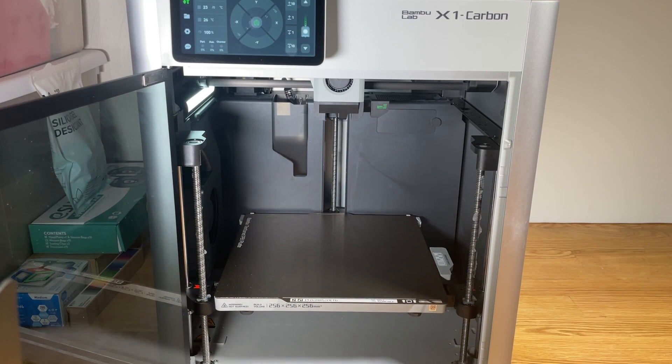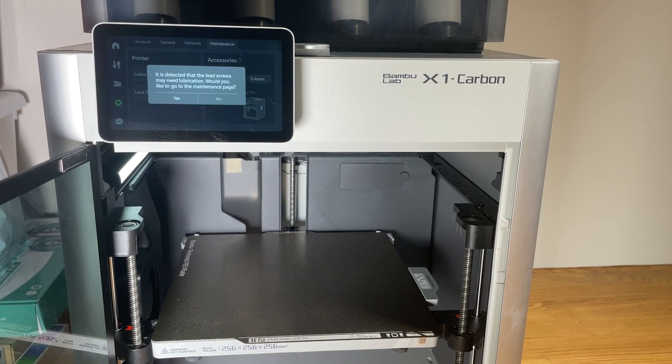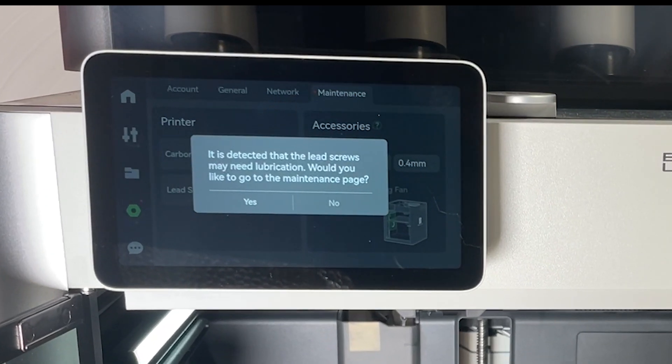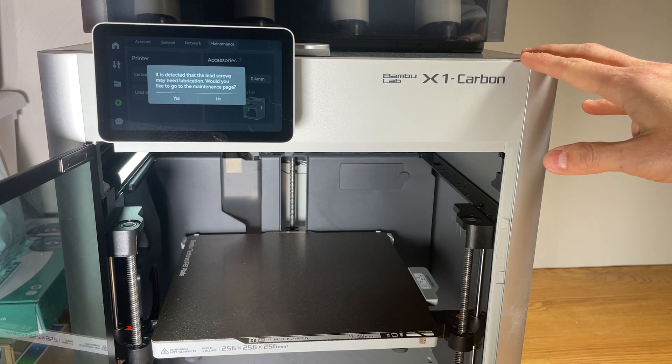Hi everybody and welcome to another episode of the 3D Print Zone. In this video I'm going to be showing you what to do if you get this error message on your Bambu Lab 3D printer. It says it is detected that the lead screws may need lubrication — would you like to go to the maintenance page? And it gives you the option yes or no.